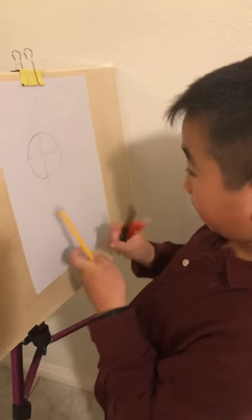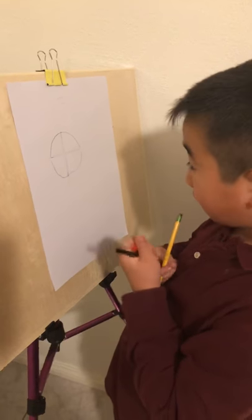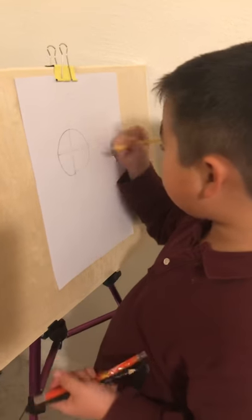Alrighty, now we erase the guide lines. We might accidentally erase part of the circle, but it's okay — we can get it back.